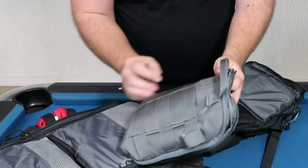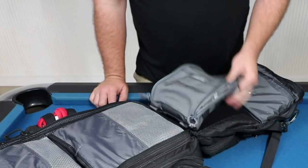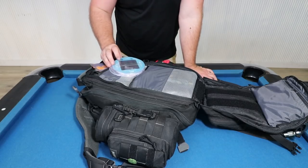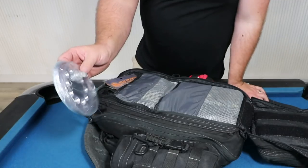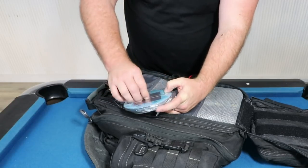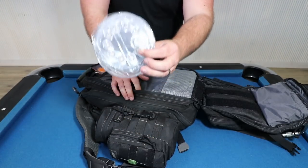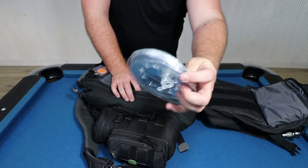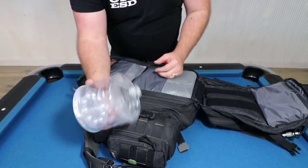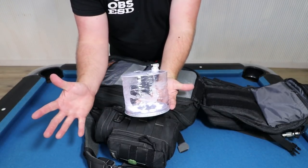VanQuest basically makes all of these — you can get velcro panels and just stick them into the bag for quick access. On this side there's another solar light, one of the Luci lanterns. These are really good because you just pop that valve and blow it up like a little balloon and you can hang it up anywhere. It's got a little solar panel on the back and just charges itself up with a small ring of LED lights.